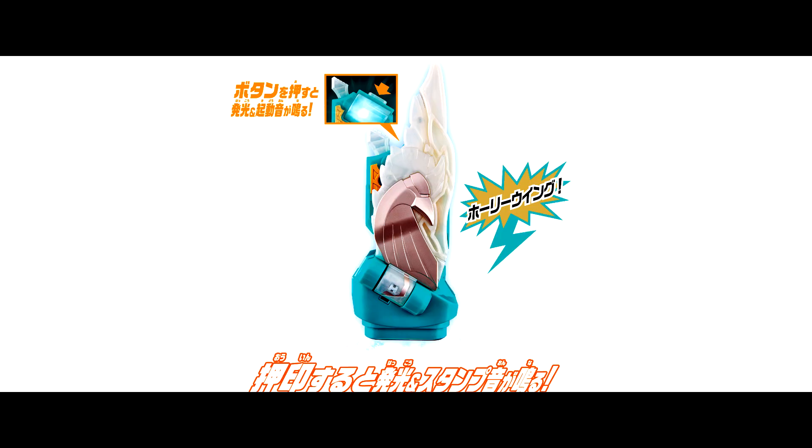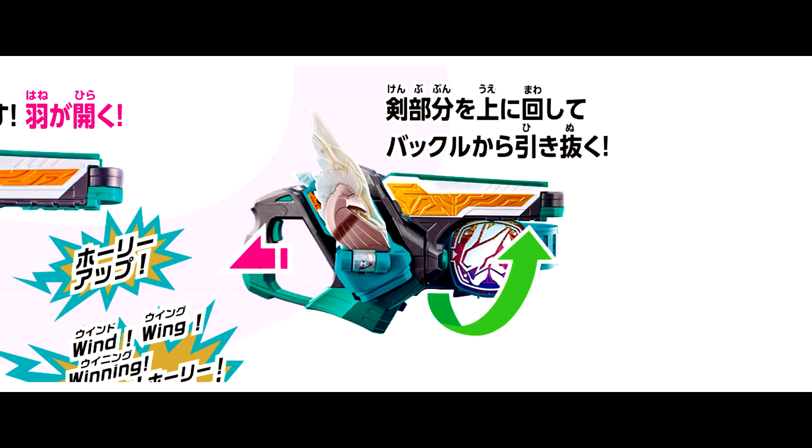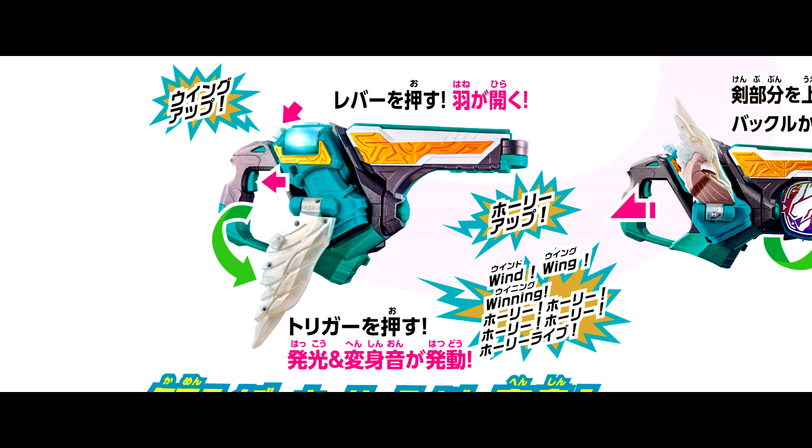For the henshin part: first, push the button on the By Stamp Holy Wing. Second, stamp on the 2 Side Driver — Wings to Uflite. Third, insert the By Stamp into the driver, rotate to Gun Mode and pull out the gun. Fourth, push the By Stamp to open up the wing, then pull the trigger to henshin.